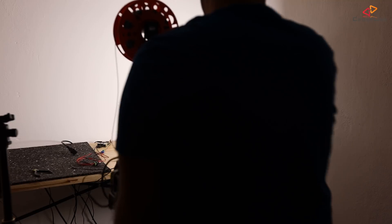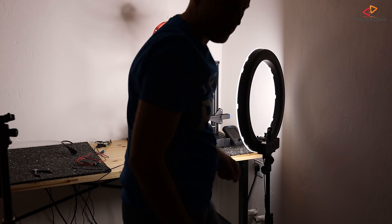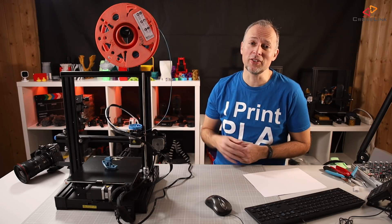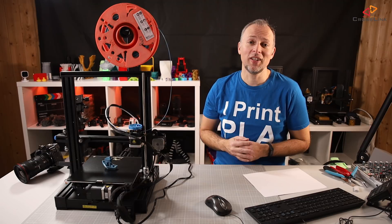This printer now goes into my timelapse setup for the next 100 hours, and I will update you on the progress in the coming weeks until I do my final review. If you liked this video, please give it a thumbs up. You'll probably also find the two other linked videos helpful — I'll see you in the next one. Bye.